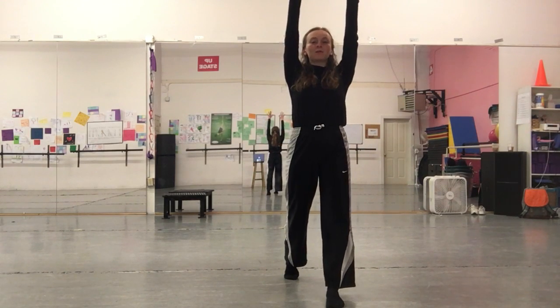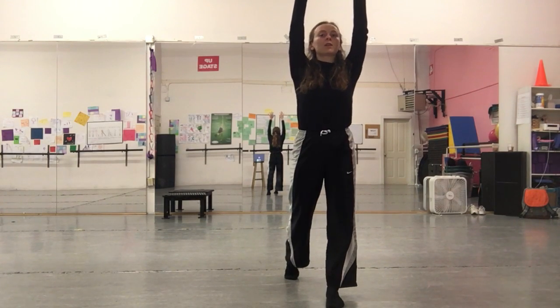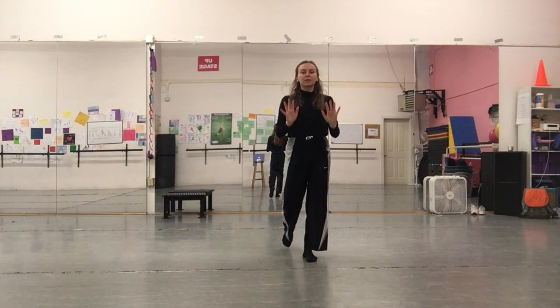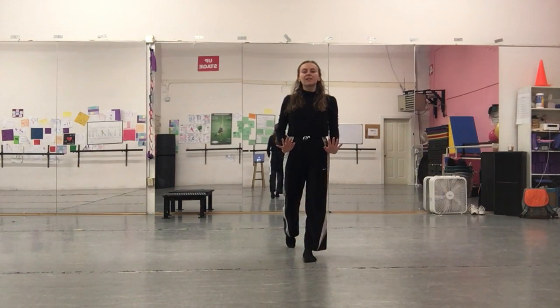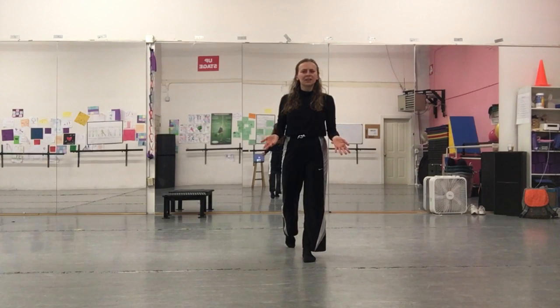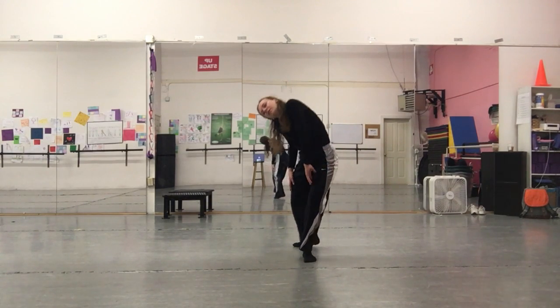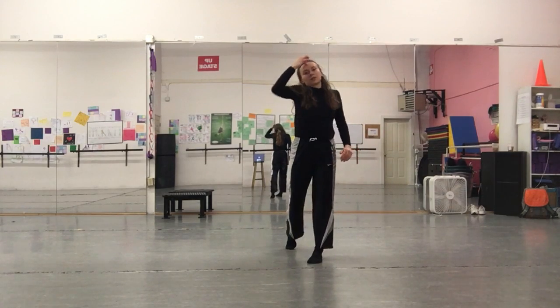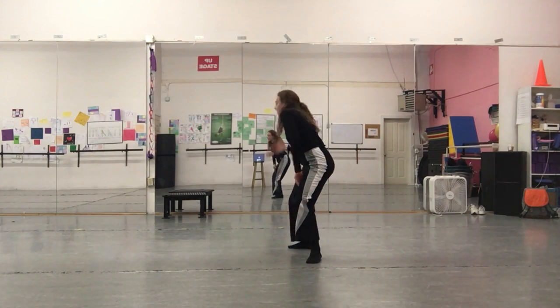We're going to start with our hands up and our right foot back. We take three slow walks back and our hands slowly lower, so it goes one, two, three. After that we're going to use our head to initiate a turn to the front — it's really only half a turn, almost like a pivot. We use our head and turn to face the front, almost like we're digging down with the head, making it spiral to the side.